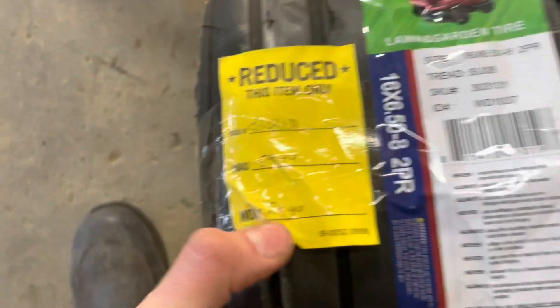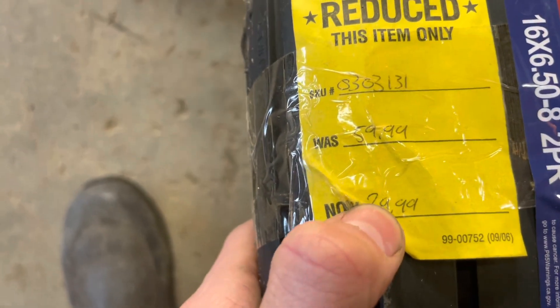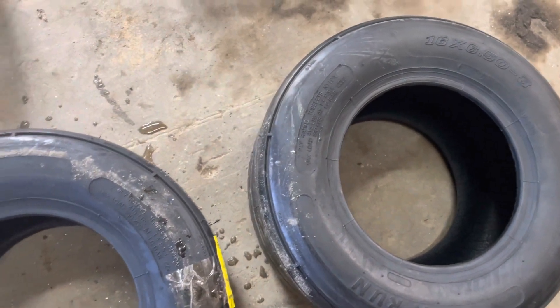They were reduced twice — yeah, $60 and they were reduced to $30, and then I got them today for $6.99, so real deal.